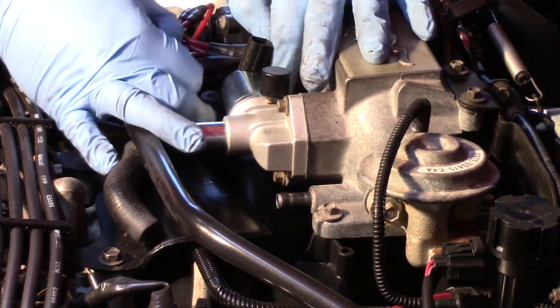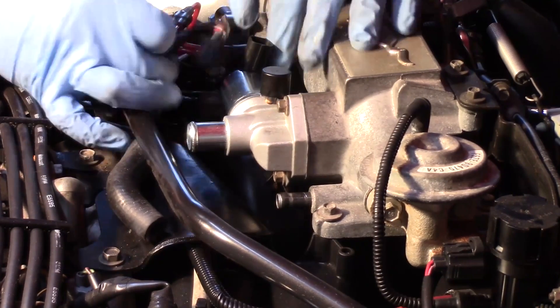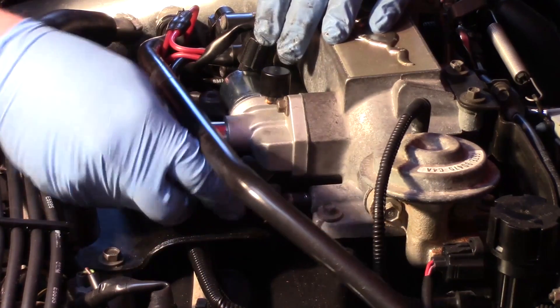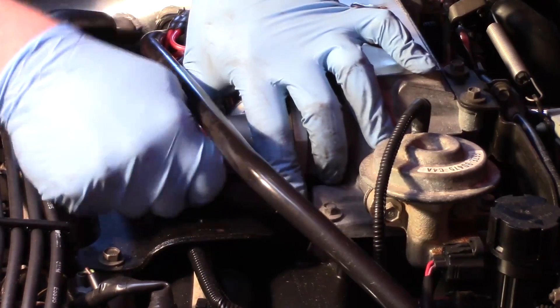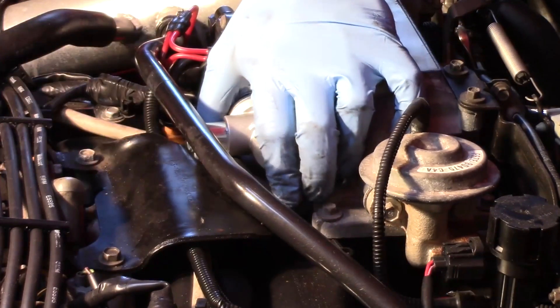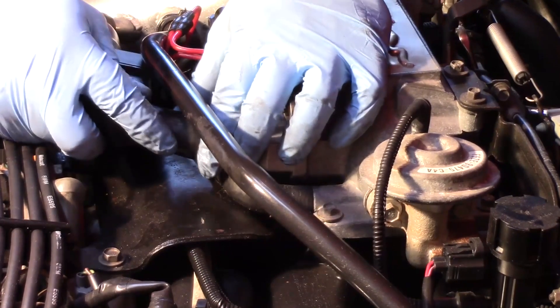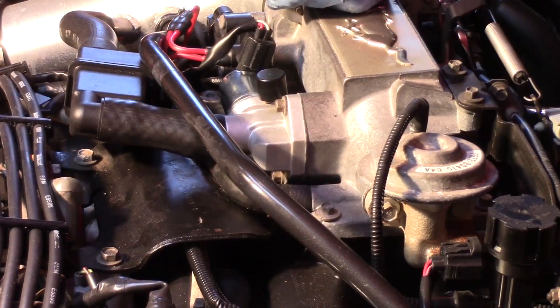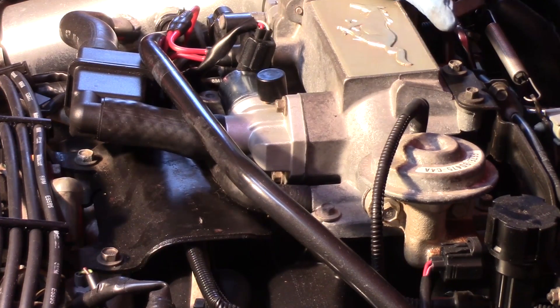Once it's bolted in place I can now reinstall my electrical connector. I go ahead and put my hoses back in place. Everything's sealed up. Now the next thing we need to do is clear any memory in the vehicle.